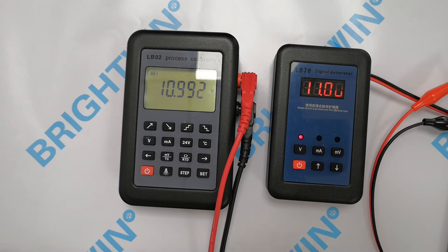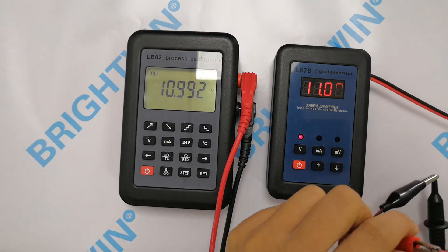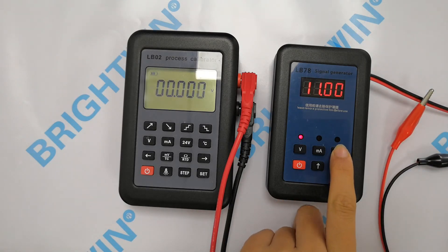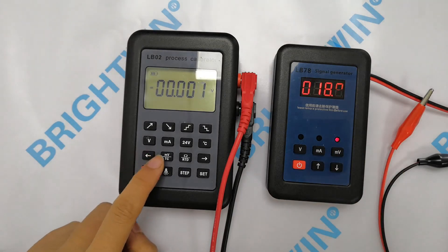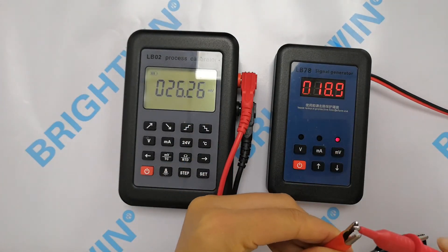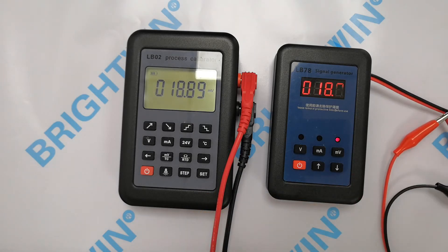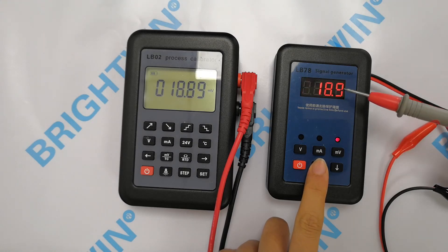Now we will check the mini voltage signal. Press the mini voltage signal button — the indicator is on. We will also press the mini voltage button of AOB02. Connect them. I will press the up and down button, you can see the changes.